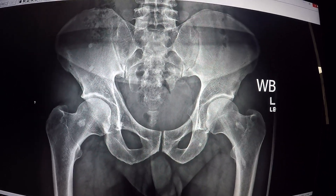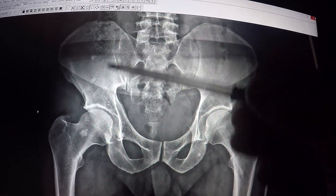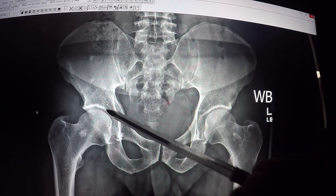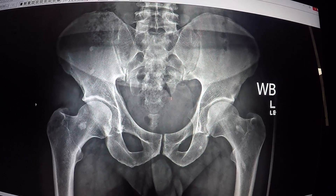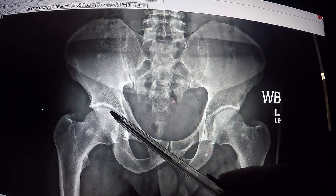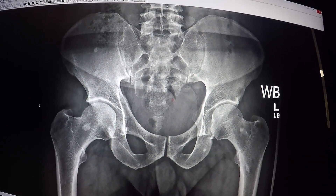His hip pain and groin pain was there. But what's interesting about this case is that if this is left untreated, this sacroiliac joint will start to become more dysfunctional, lock up, and he'll start to get more discomfort in his hip. And because it'll have an excessive amount of strain on the cartilage there, he will have early stage arthritis in his hip from this type of condition.